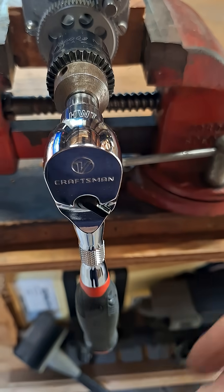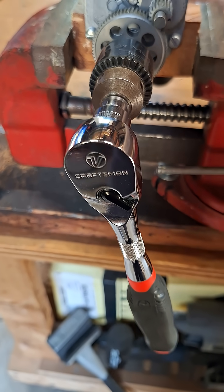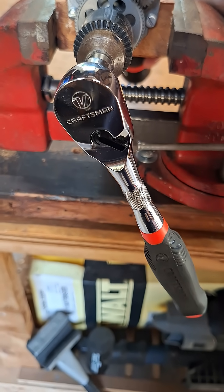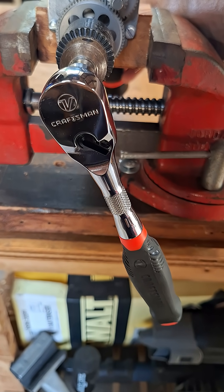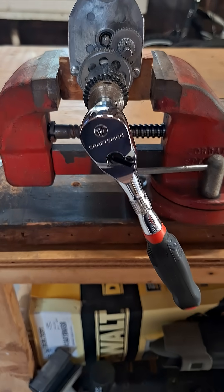Okay, position this down and let's just go ahead and — that's quite a bit of back drag there. Let's try the other ratchet.